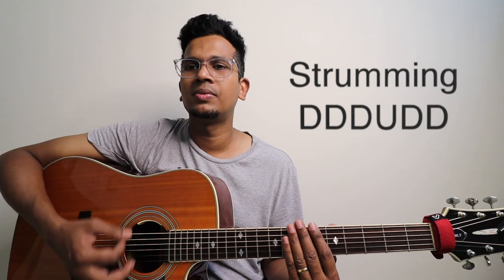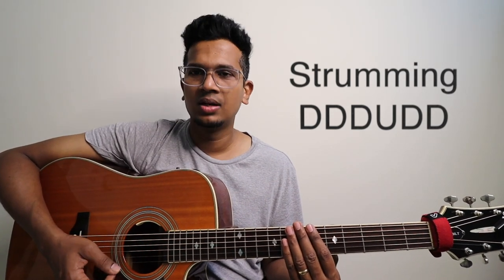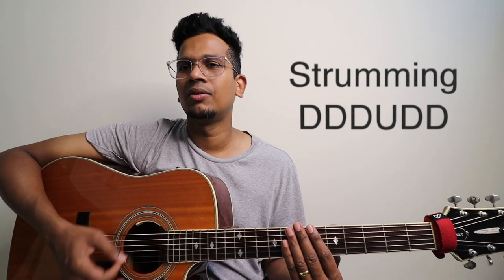Alright, let's start with D minor. This is the strumming pattern: down, down, down, up, down, up, down. Down, down, down, up, down, up, down. Down, down, down, up, down, up, down.